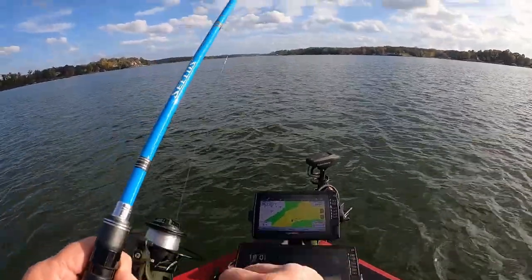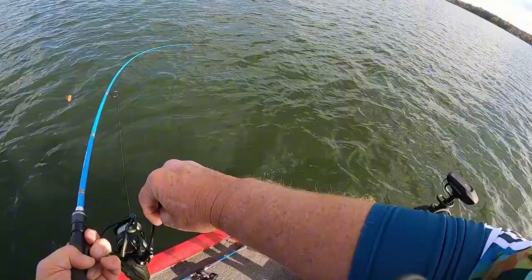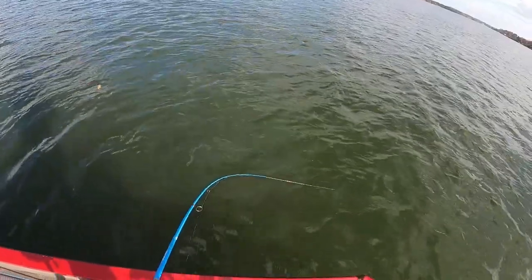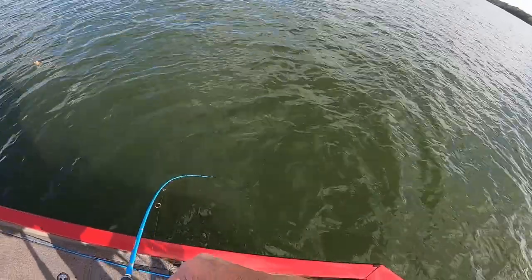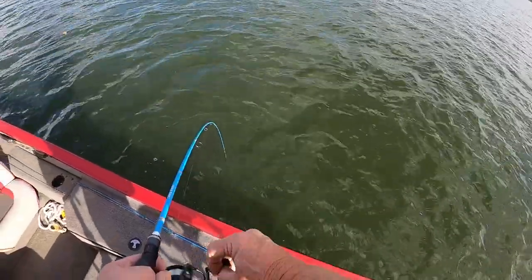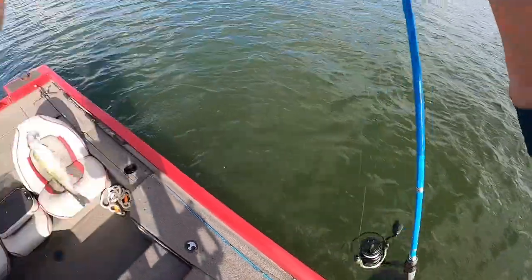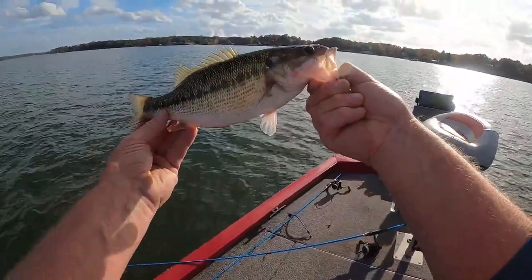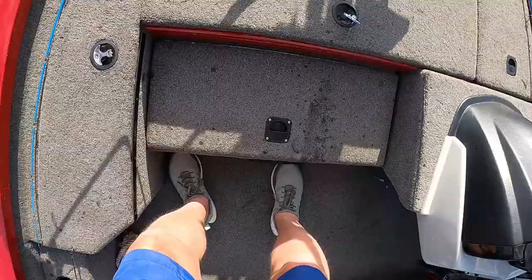All right, here we go. There we go. On this new lure — that bass came up, got it. Yeah, come on over here. He just went up and grabbed it. Let's bring him on up here. He went up and grabbed it too.